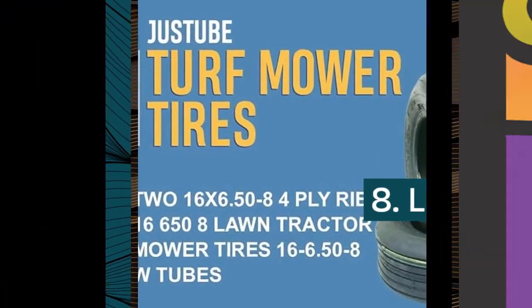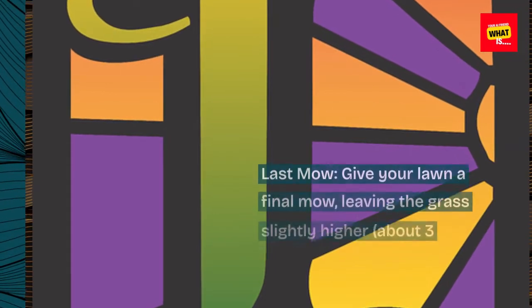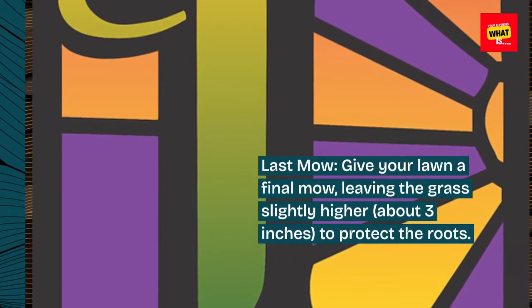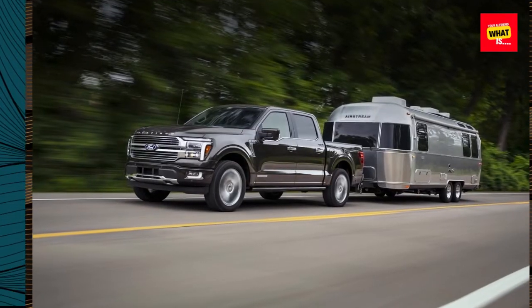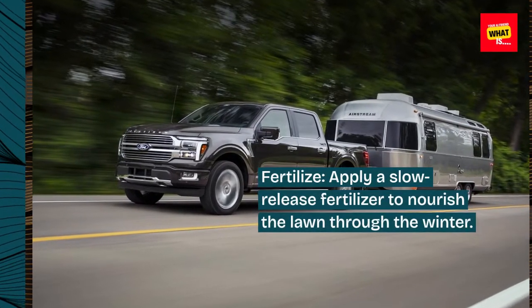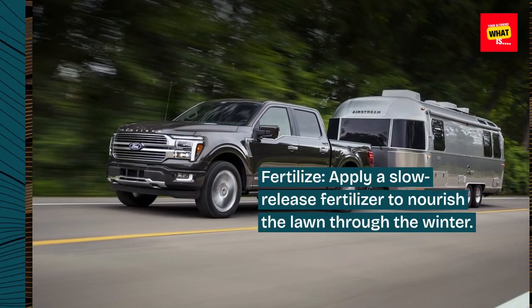8. Lawn care. Give your lawn a final mow, leaving the grass slightly higher — about 3 inches — to protect the roots. Apply a slow-release fertilizer to nourish the lawn through the winter.